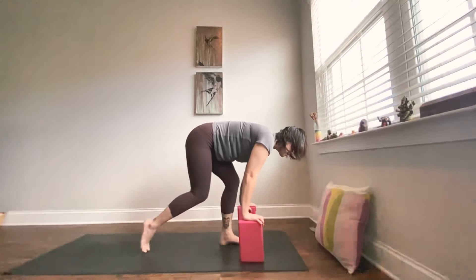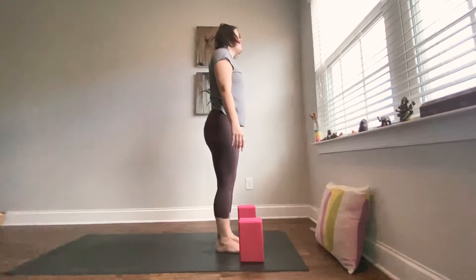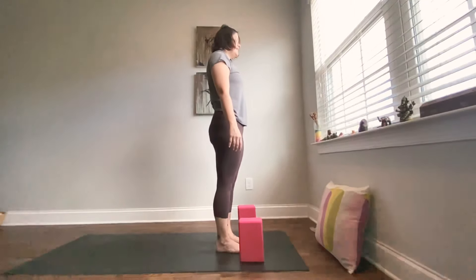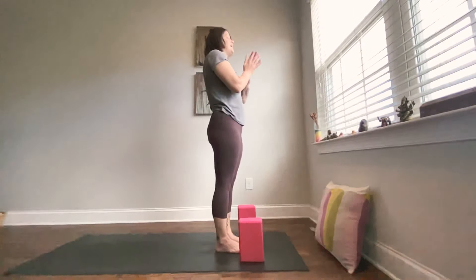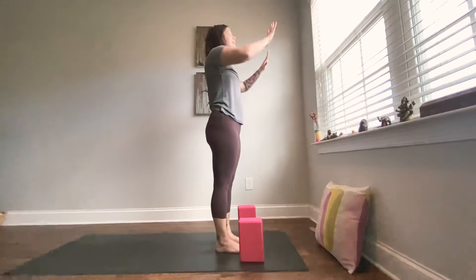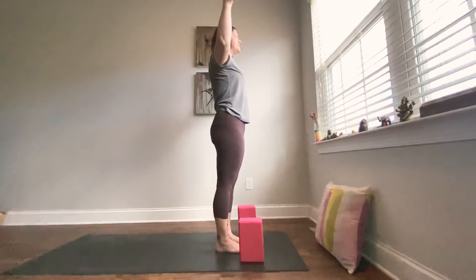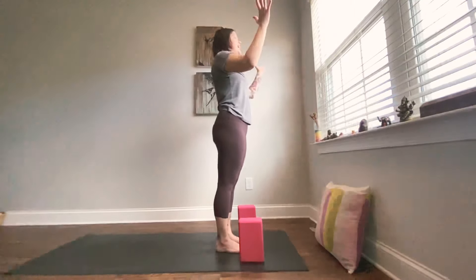Now let's step the right foot up, bending into both knees, and come to stand. Notice how you feel here between right and left. Maybe take a deep breath in, then open mouth exhale as the hands come together in front of your heart. On your next inhale, open the arms out into cactus. Rolling into the wrists. And exhale, return hands to heart.